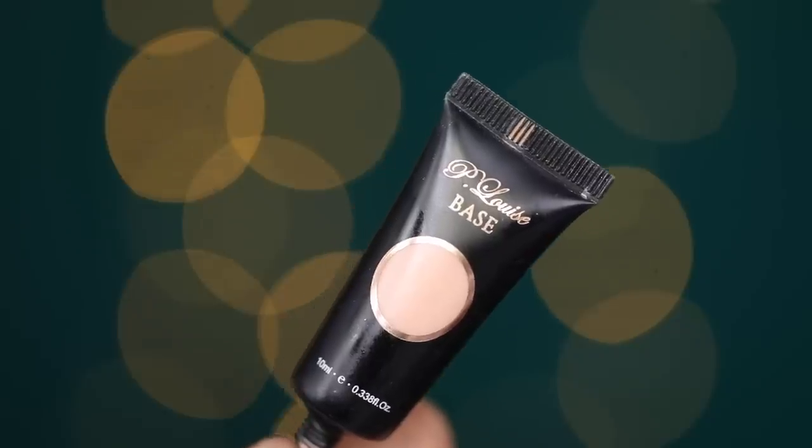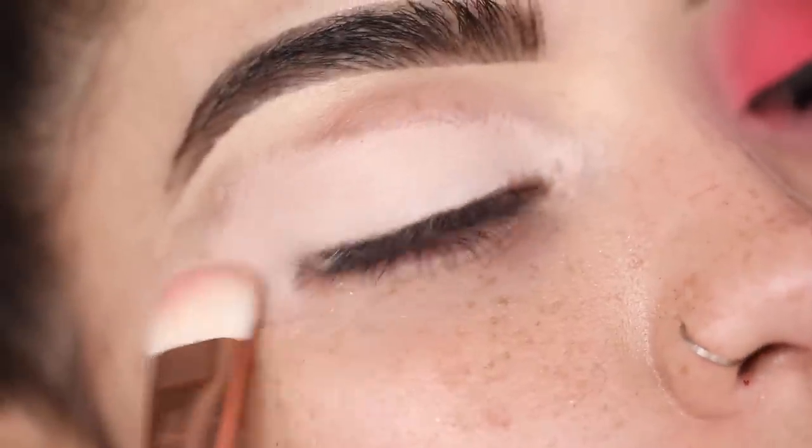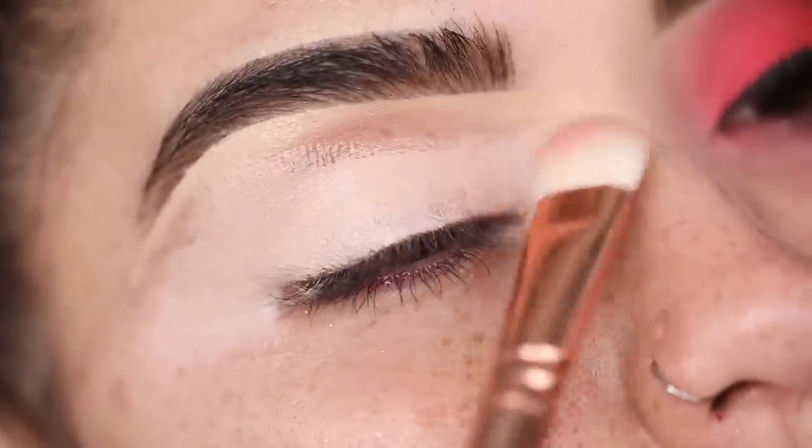Now that my skincare is done, I'm going to jump into my eye makeup. I am going to be doing my eyebrows off camera — I find it to be kind of boring and it takes a while. I will however get you guys a new updated eyebrow tutorial very soon. Let's go ahead and zoom into the eyes. I'm taking in first the P. Louise eyeshadow base and I'm going to be applying this all over my lid. This is my go-to absolute favorite eyeshadow base.